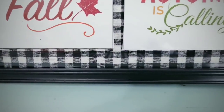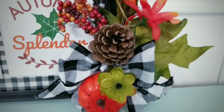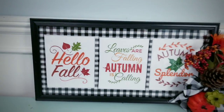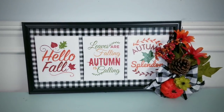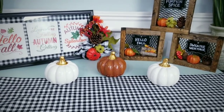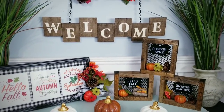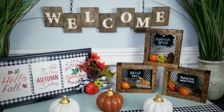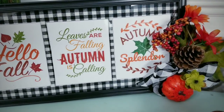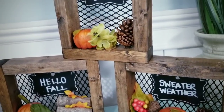I am so excited for fall and had so much fun creating these three projects today. Let me know in the comments which one was your favorite. If you love DIYs on a budget, give this video a thumbs up and share it with your friends. Make sure you're following She's So Crafty on Facebook for the latest news, sneak peeks, and giveaways. Thank you so much for watching — if you don't want to miss the next tutorial, make sure you're subscribed and have that notification bell turned on. Thanks so much for watching and I'll see you all next time.